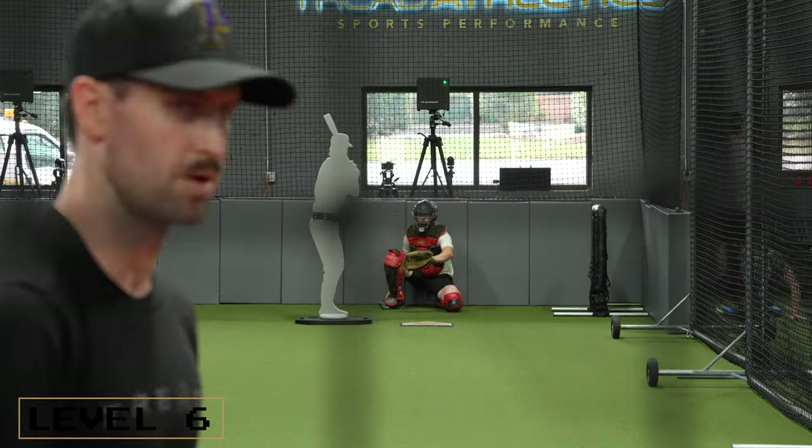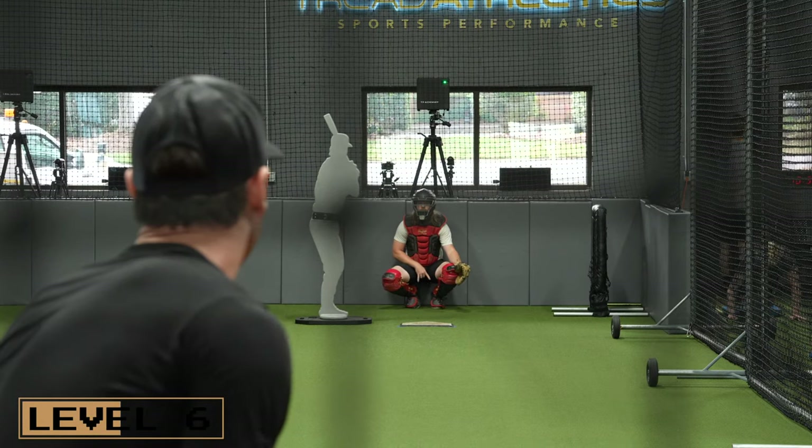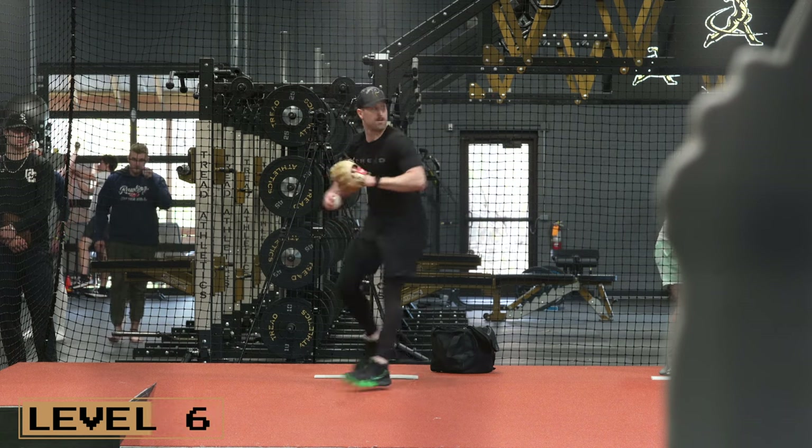Level six would be a ghost runner pen. It's just like the level five bullpen, but now you're adding in the complexity of having base runners on base. You can't perfectly simulate it, but the catcher will also be able to call checking the runner, so you're going to be mixing looks and mixing your holds.